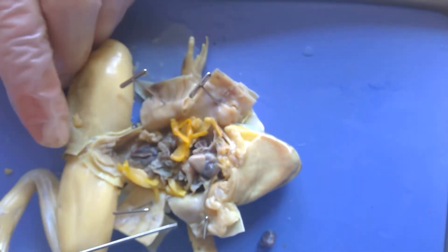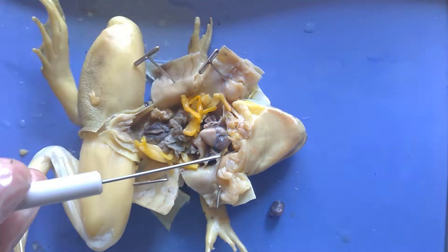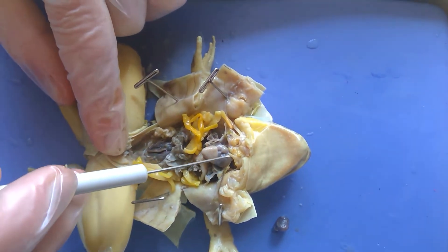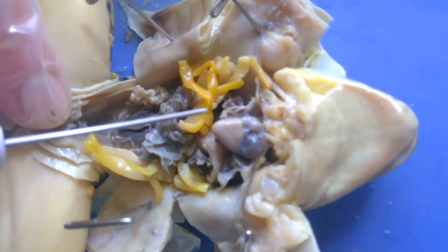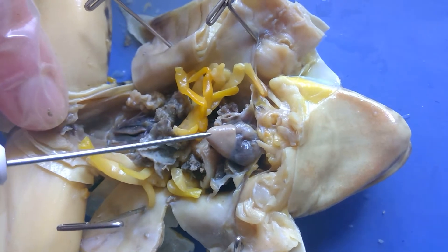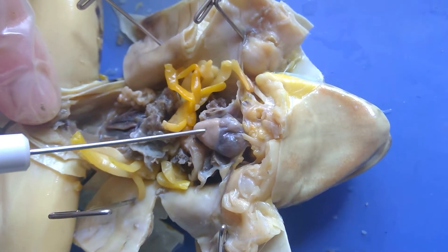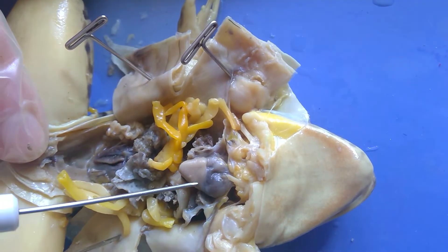For the final part of the dissection, I've opened up the chest cavity and I've cleaned out the parts around the heart. So what I'm seeing right here is the frog's heart. One of the things I can see when I look at the frog's heart is I have this harder, more muscular looking part at the bottom that's light colored.